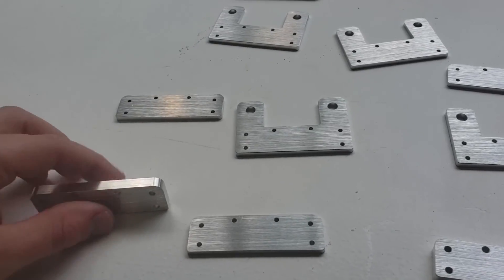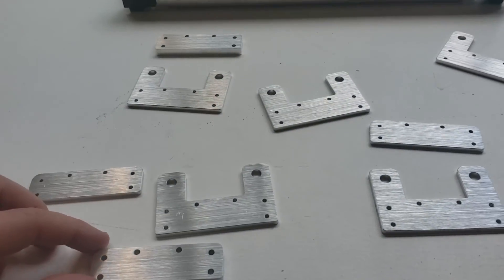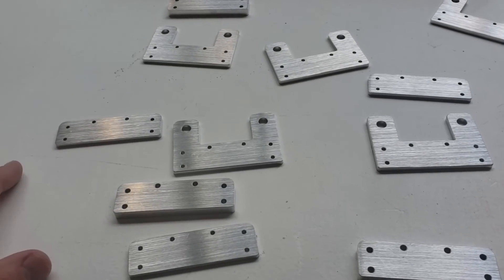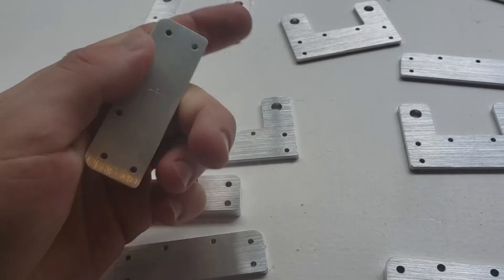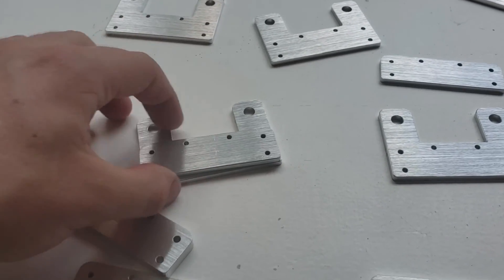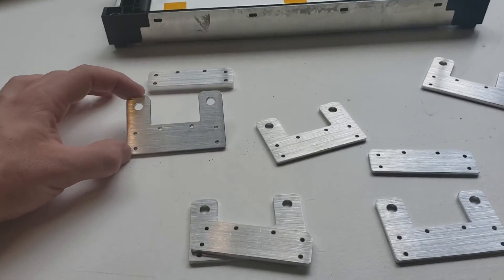I do want to mention that they did a very good job machining these parts. If I had to do this manually, this would have taken me forever. No burrs, no sharp edges, and the holes all line up — the tolerances are perfect. I don't have any negative comments to say about them.